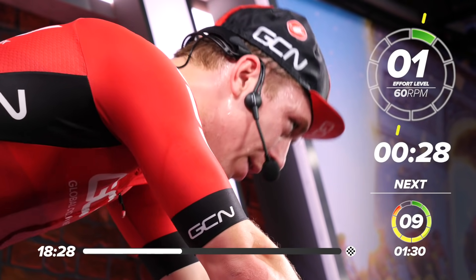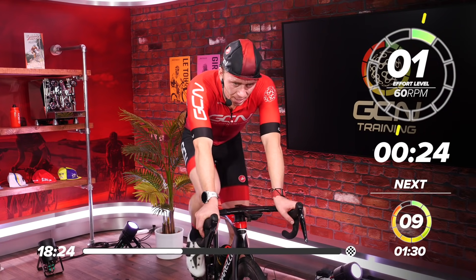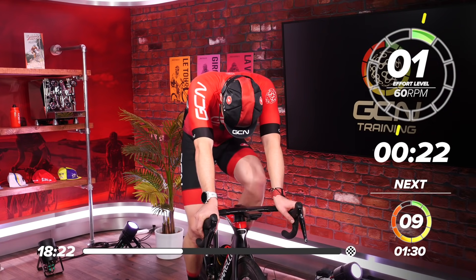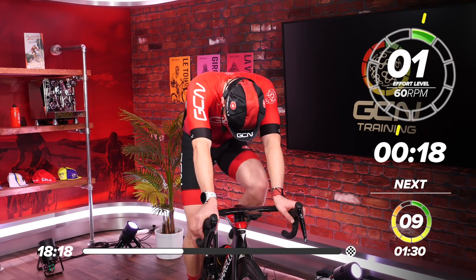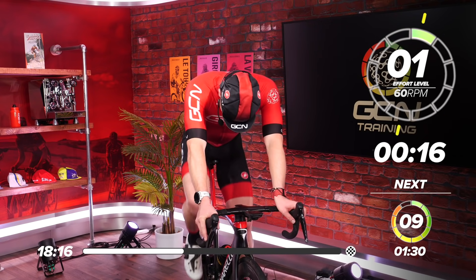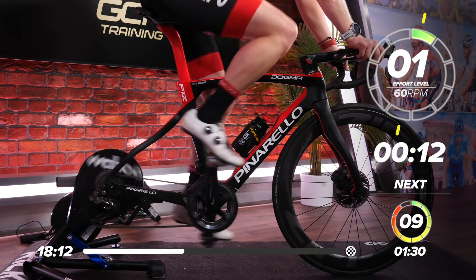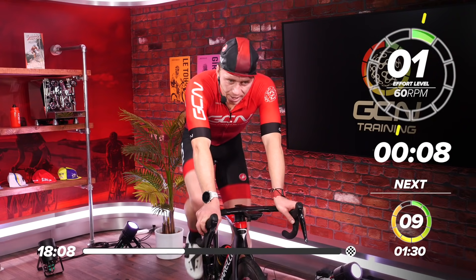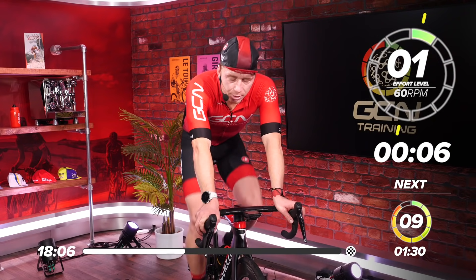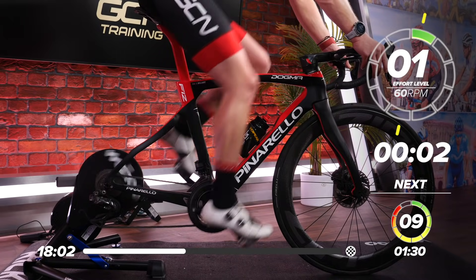Easy pedaling now. Take a deep breath. Relax. Regain some composure. Got 10 seconds to our next effort — we're ready now again. Are you ready? Five, four, three, two, one.